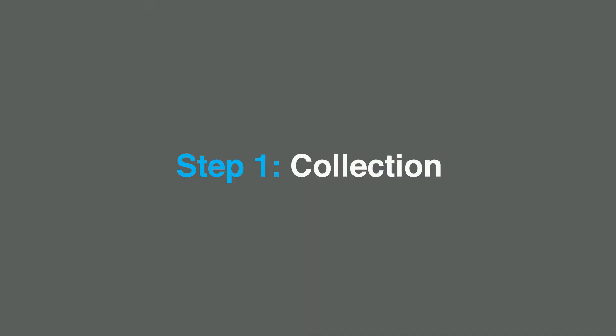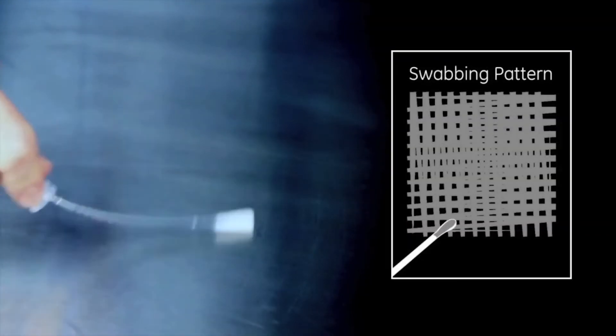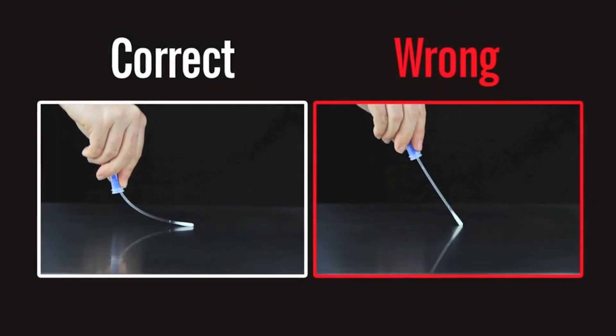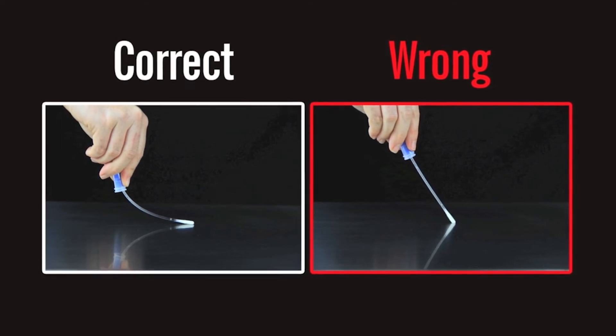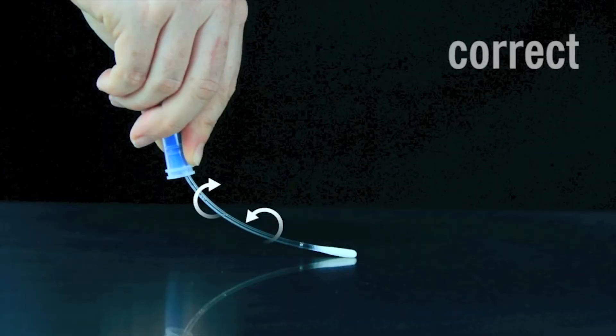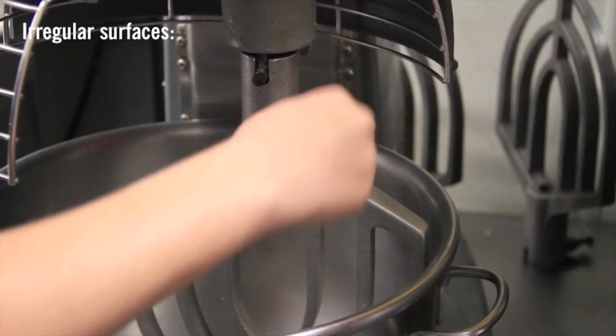Step one: sample collection. Remove the swab from the tube. When taking the sample, apply sufficient pressure to create flex in the swab shaft — this will maximize sample collection and increase the accuracy of the result. Make sure that you do not touch the shaft when collecting the sample, as we are protein and touching the shaft can contaminate the test and cause a false positive result. Rotate the swab while collecting the sample to further maximize sample collection. When collecting samples from irregular surfaces, make sure to keep the sampling method consistent and swab a large enough area to obtain a representative sample.